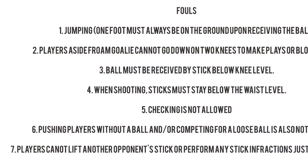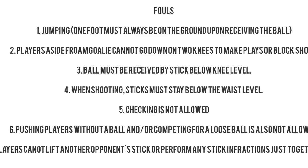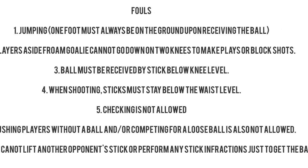These are some of the fouls in floorball. Players committing these fouls get a 2-minute out-of-the-game penalty. Also, play may be resumed from a free hit or a faceoff position.